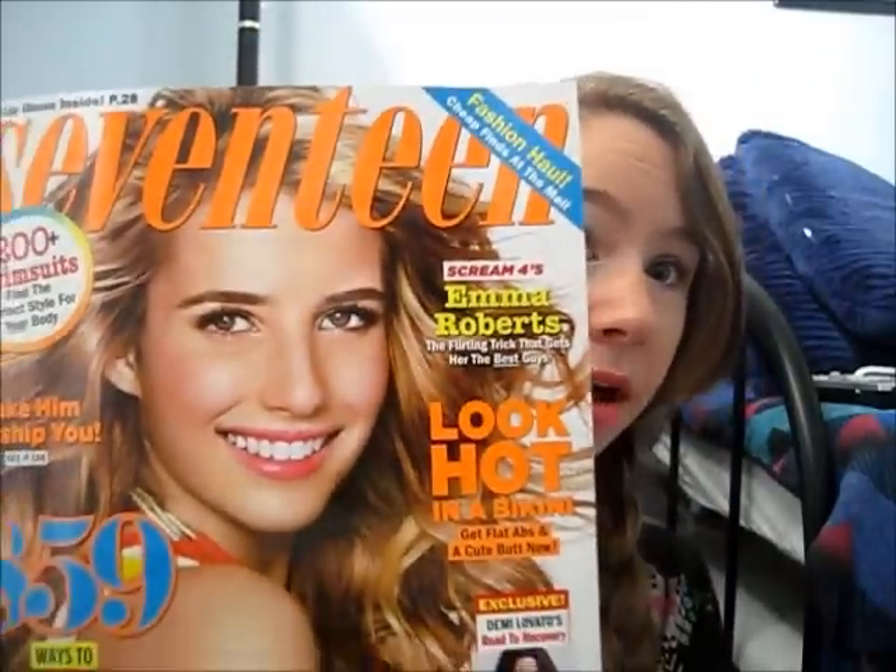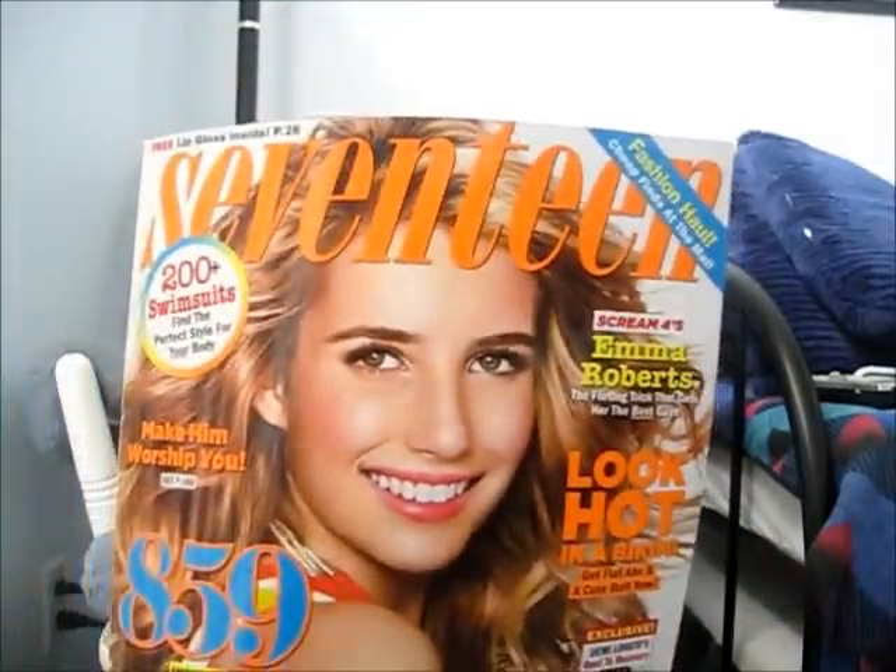Hi everyone, so today I am going to do an Emma Roberts tutorial — the look she had on the cover of the May issue of Seventeen Magazine. I'm going to do her makeup; I'm not doing her hair, that's too elaborate for me. I think I got it pretty close, maybe not exactly the same. And I'm going to do a voiceover again — struck by fashion liked it and it was really fun to do, so let's get into the video.